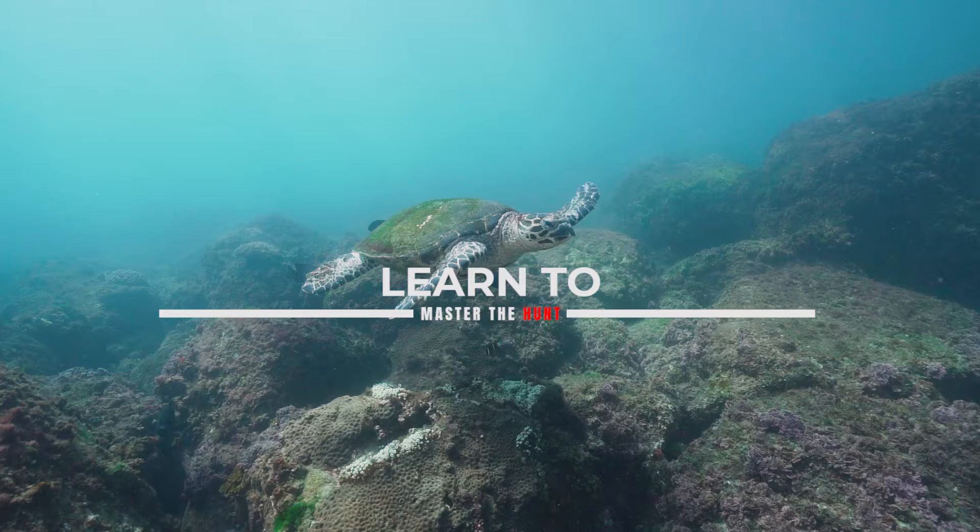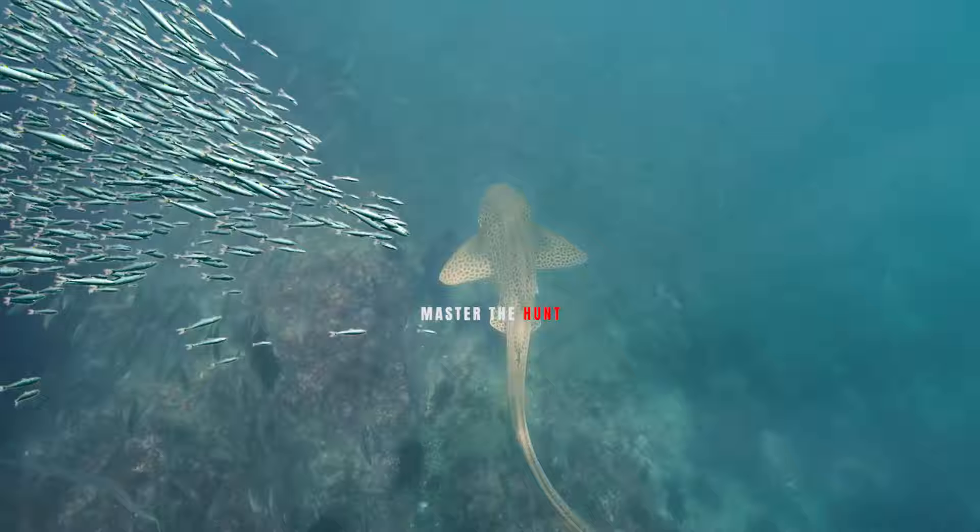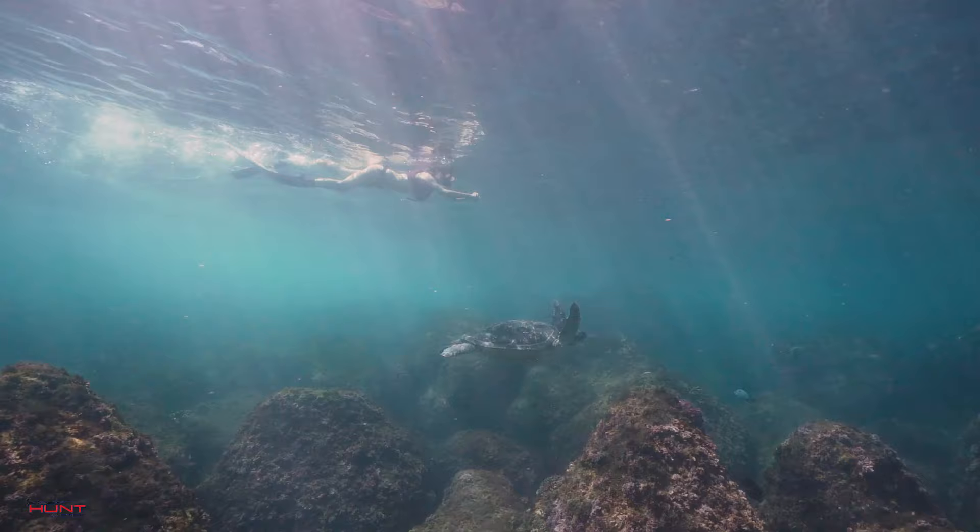Whether you are an ocean lover or not, you are about to become one! Welcome to our new tutorial series, Master the Hut!